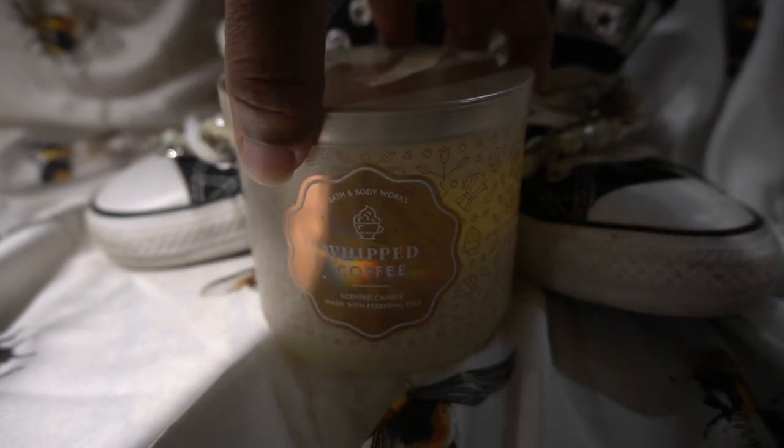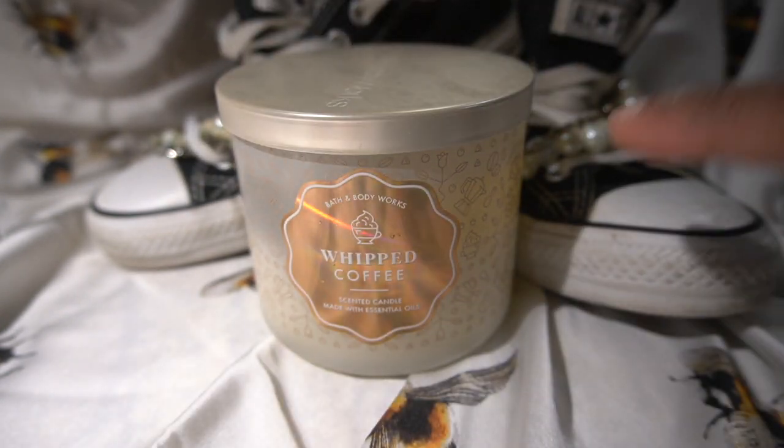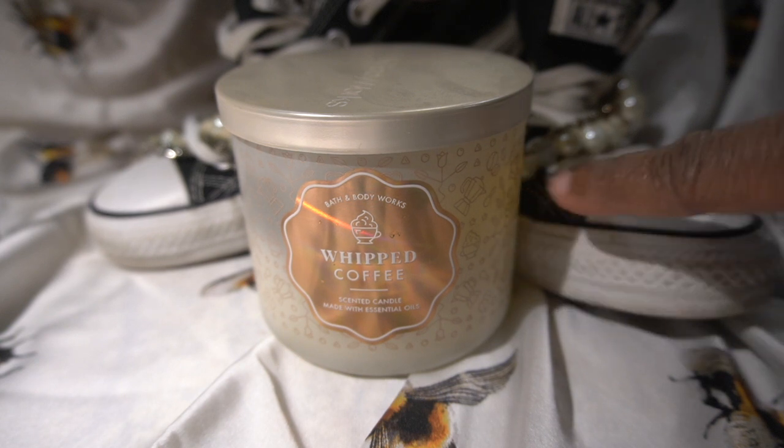I actually just took it off the warmer, so as you can probably see, it's kind of still warm.